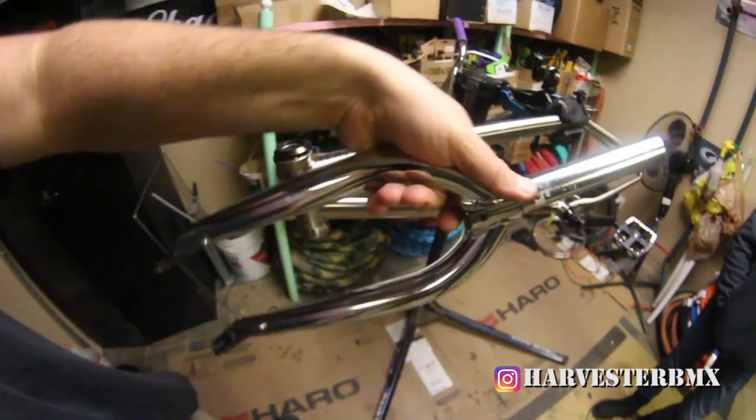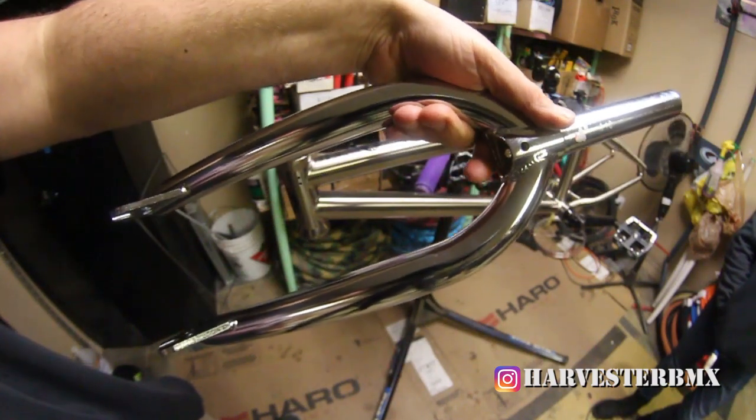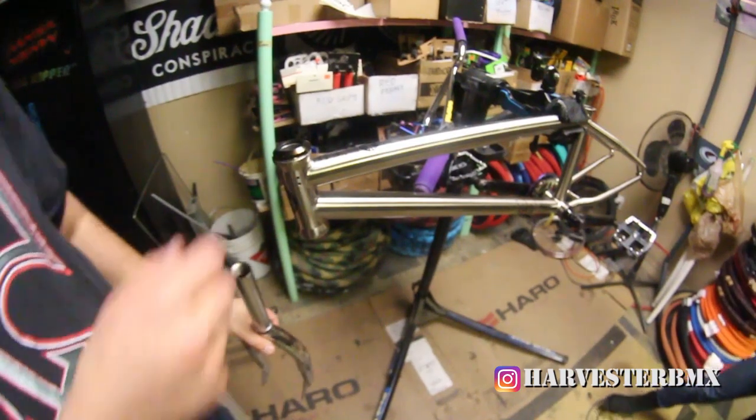We're throwing on some brand new Haro 1978 forks to go along with the stainless steel. Let's throw these babies on.